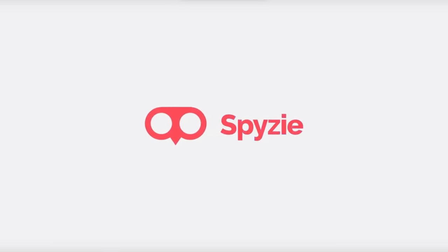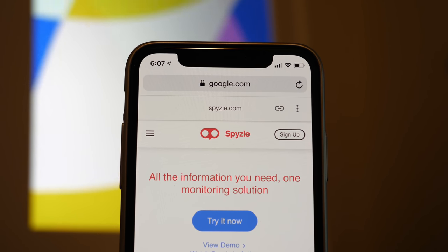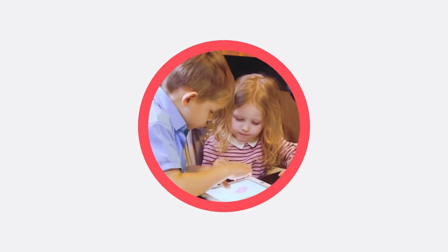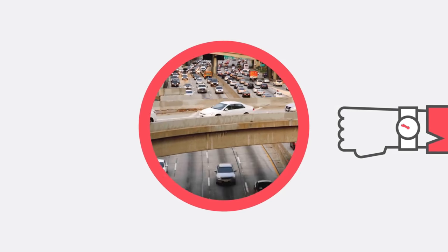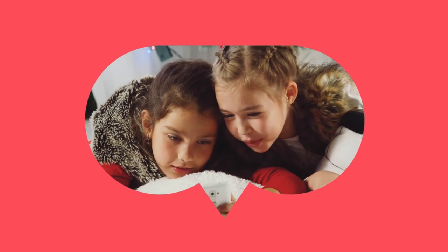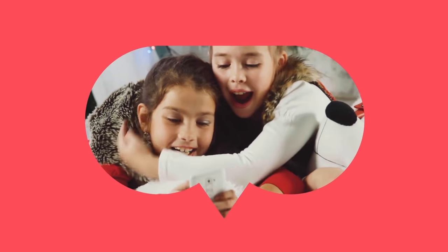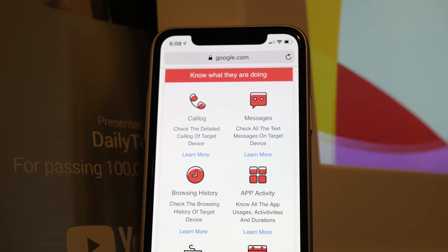Today's sponsor is Spizey, a powerful web-based phone monitoring tool that can be used to monitor both Android and iOS devices. This is perfect for parents and there's no need to jailbreak or root the targeted phone. It can monitor various apps such as calls, SMS, social media apps, browsers, photos, etc. It can also block apps remotely when it's time for your kids to study or sleep. If you're interested you can check out Spizey using the link down in the description.